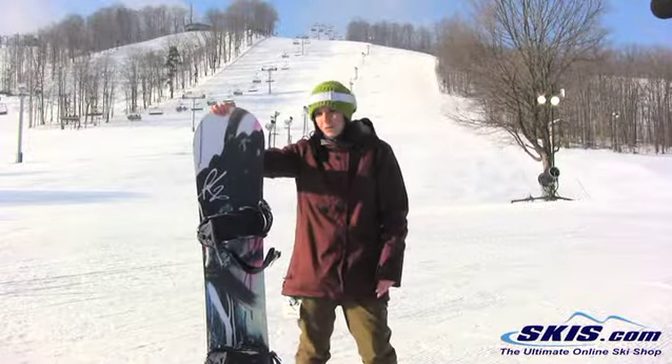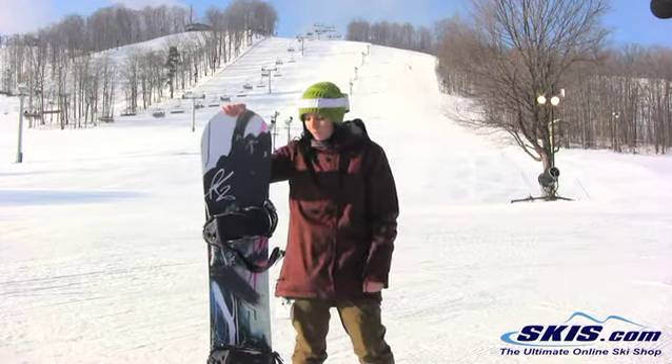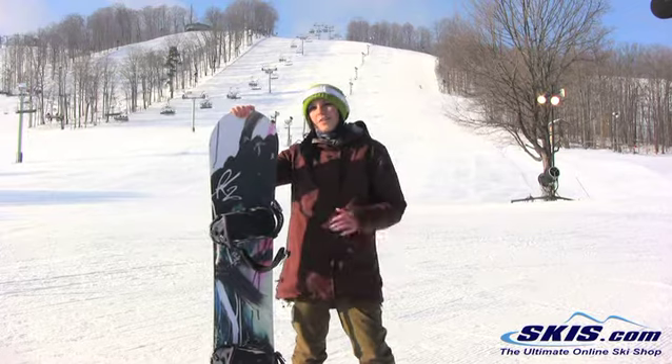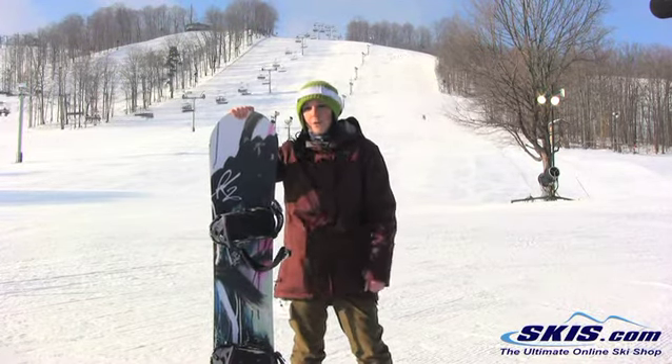Hi, I'm Jenna. I just got off the K2 Ecolite. I give this board 5 out of 5 stars — it's by far still one of my favorite boards to ride on. It's an awesome board for your intermediate to advanced level girl just looking for a high performance board.